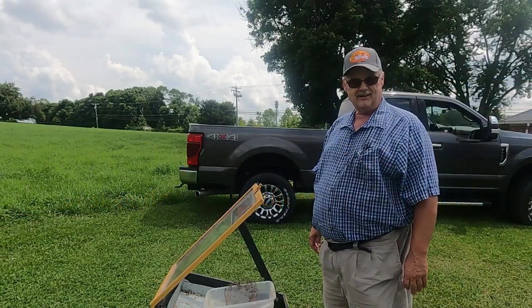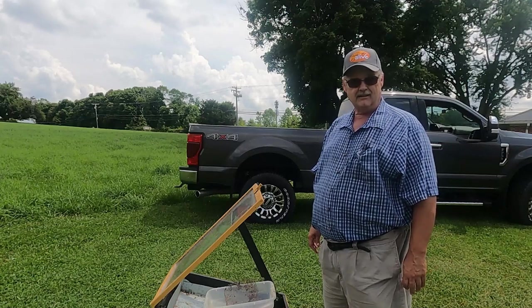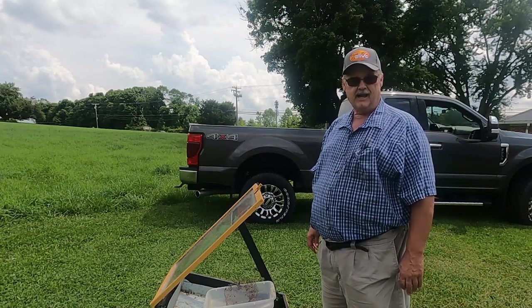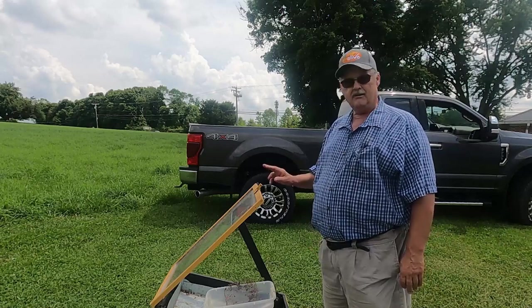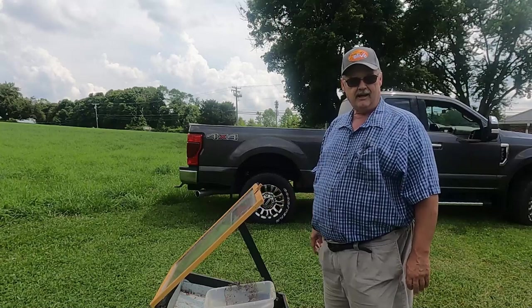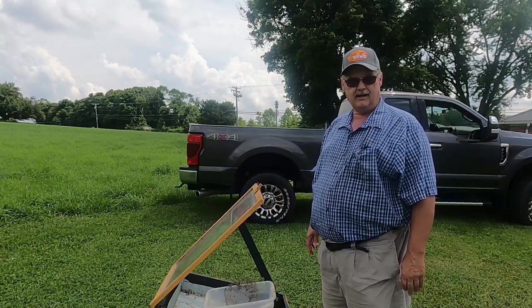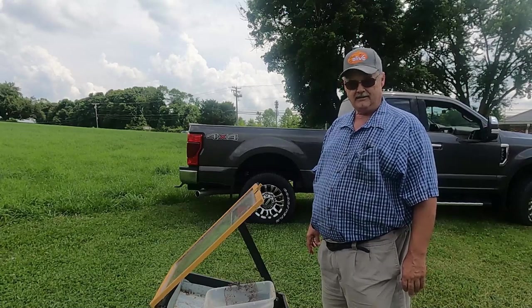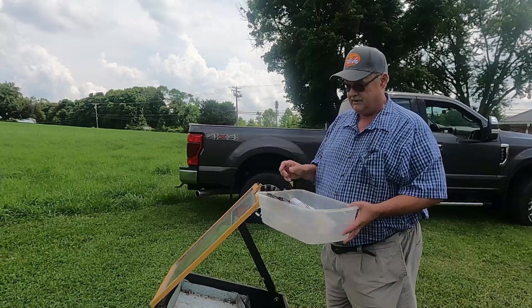Hey everyone, Sawmill Charlie here. The honey season's over for me, so now it's time to deal with the uncappings that came off my frames. I'm setting up my solar wax melter — I brought out a five-gallon bucket of uncapping wax out of my high butler uncapping tank.